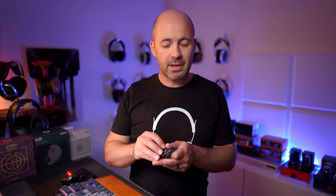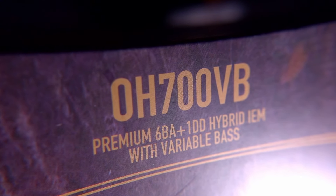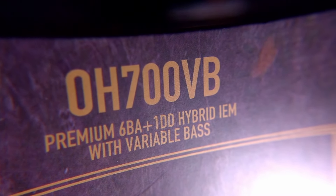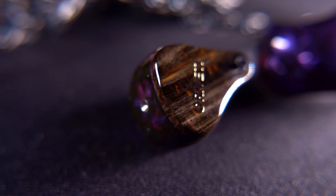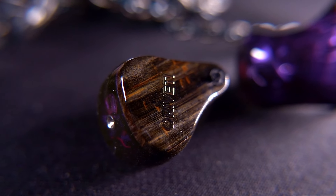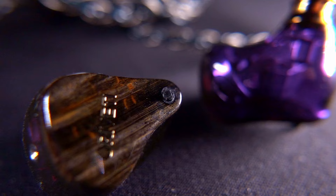That brings us to the final IEM in the Oroveti lineup I have here: the OH700VB. You might notice the change in naming convention — from OD to OH — because we've gone from D meaning dynamic driver to H meaning hybrid design in the 700. The OH700VB comes in at $699, and you're getting a multi-driver design in a beautifully moulded acrylic housing: specifically six balanced armatures and one dynamic driver per shell. There are tuning options, but instead of a nozzle-based system, it uses a switch-based tuning system on the front of the IEM shell.